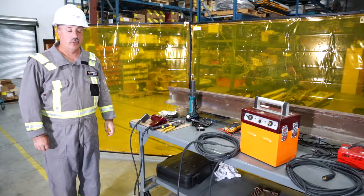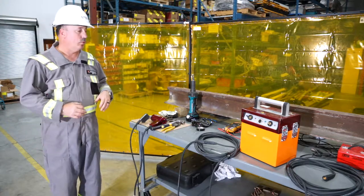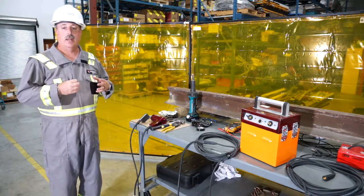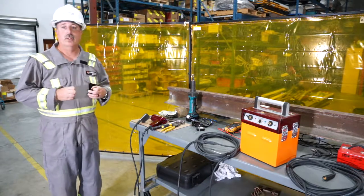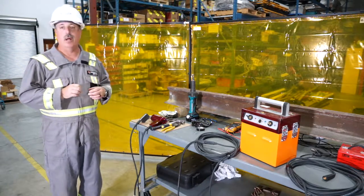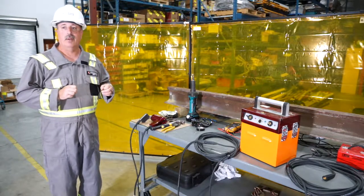Hi, my name is David Arblaster. I'm with Corrosion Service. The purpose of this video is to introduce you to pin brazing, specifically attaching a rail bond to a piece of rail using the BAC Easy Bond pin brazing system, utilizing our new lithium iron phosphate batteries.